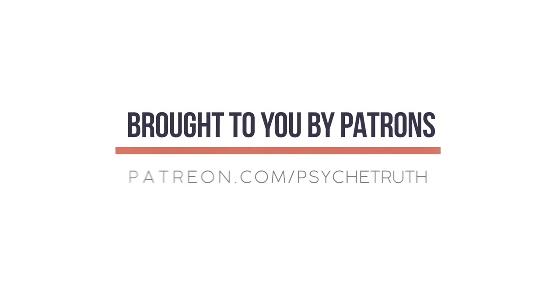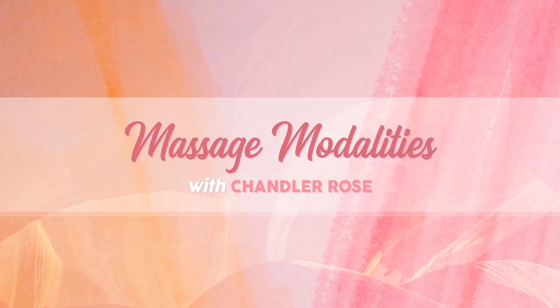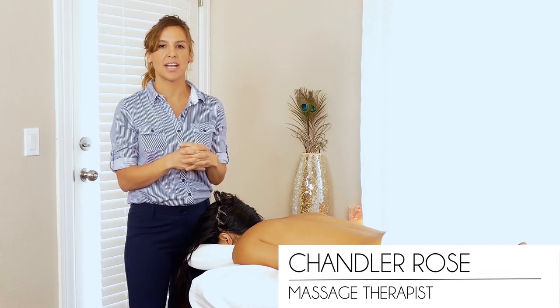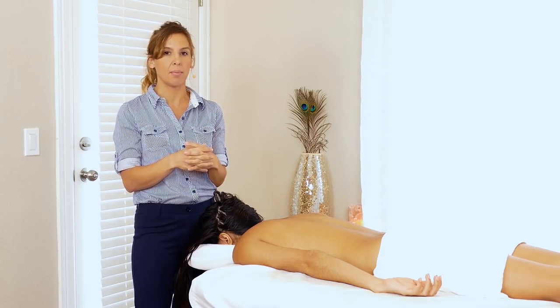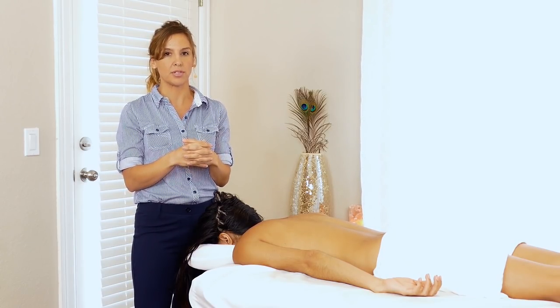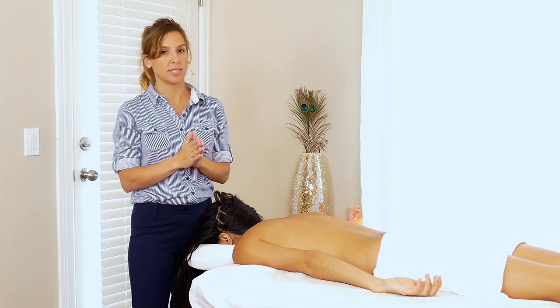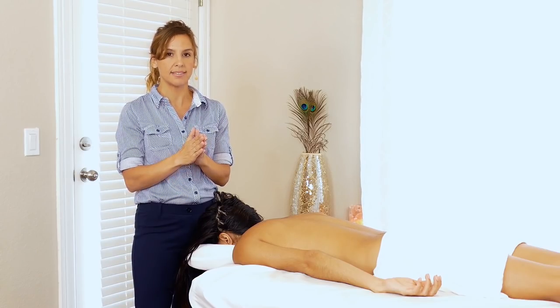This video is made possible by our loyal Patreon supporters. Visit patreon.com. Welcome back. This is Chandler Rose. In the last video, I addressed Sulema's back pain by working on her supine on the spine, opening up the pecs and upper traps. And now I'll be working directly, blending modalities that I use in my practice to help address pain and limited range of motion. Let's get started.